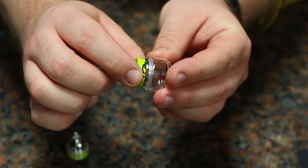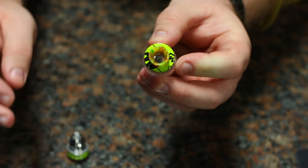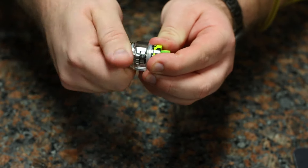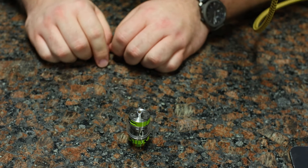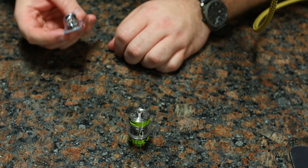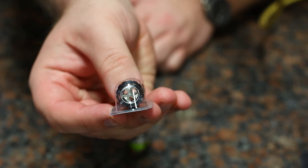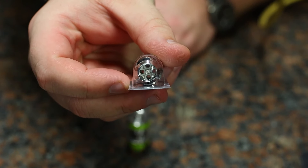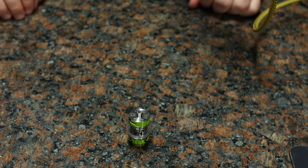Here's your top fill — still a nice thick O-ring just like you had on the Fireluke 1. There's a little red dot right there; you press against it and there's your fill port. Close it up, thread it back together, and you have the Fireluke 2. We also have a TX3 coil and a TX4 just for reference.